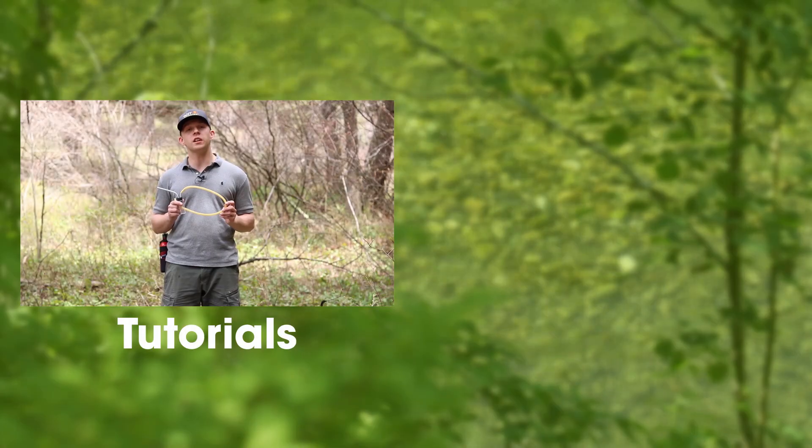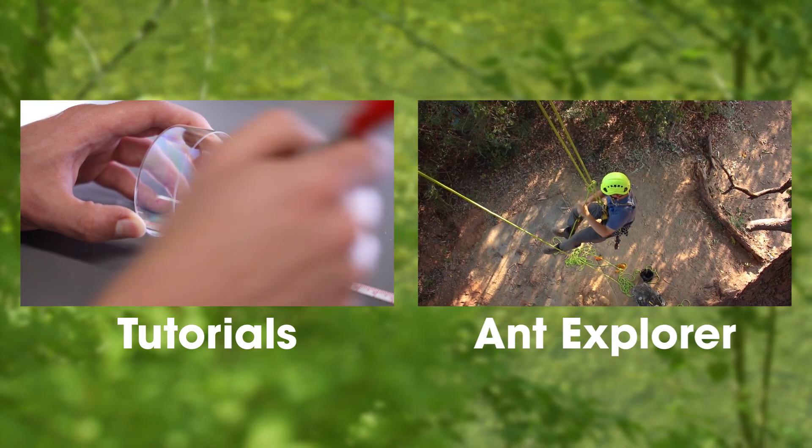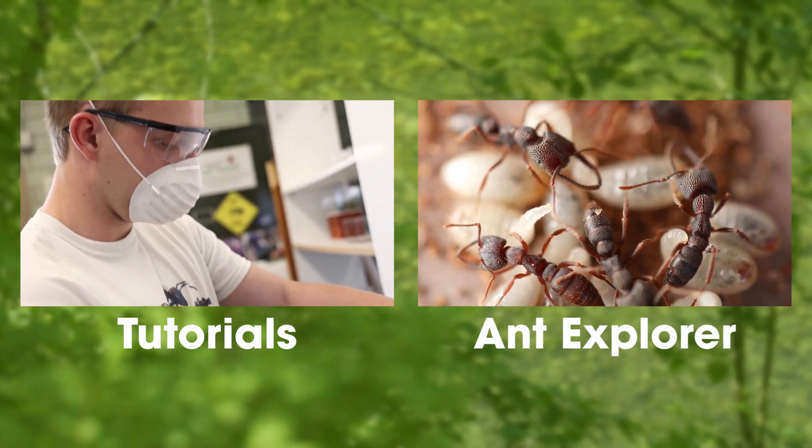If you're interested in ant keeping, be sure to check out our other tutorials, and if you want to go on an ant adventure with me, watch some of our Ant Explorer episodes. Thanks for watching.